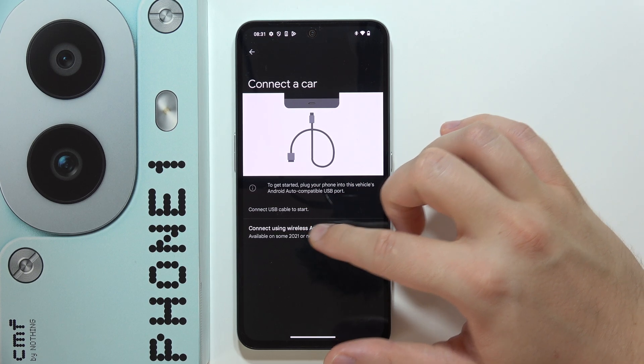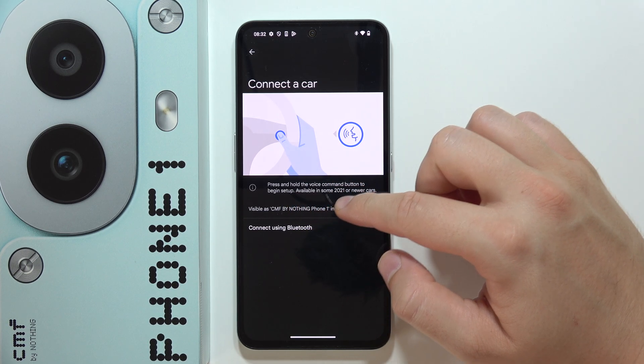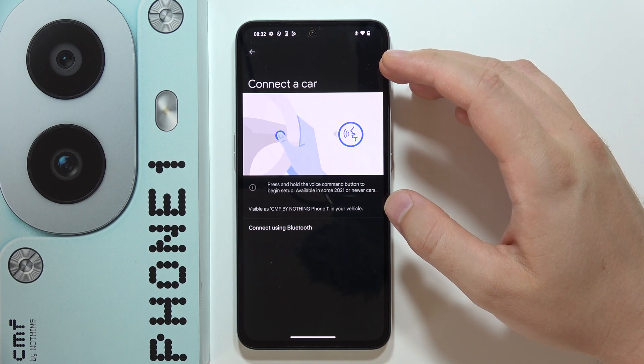For the wireless method, just press and hold the voice command button to begin setup. This is available in some 2021 or newer cars.